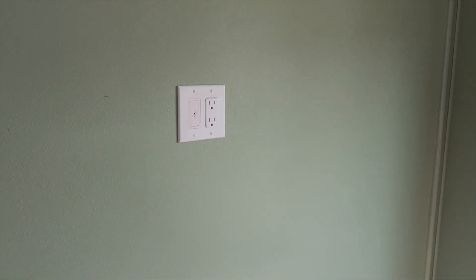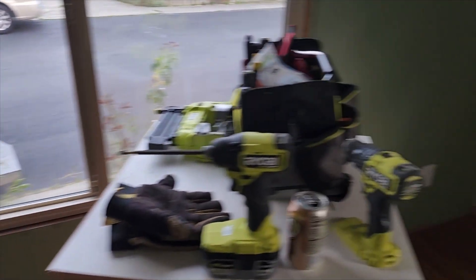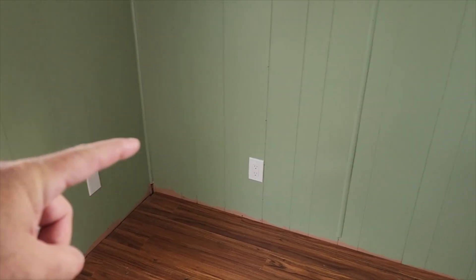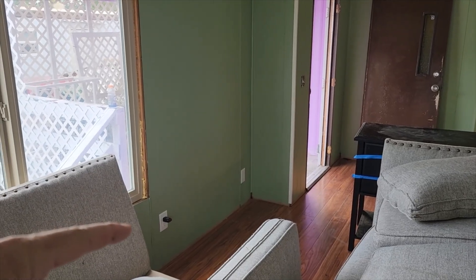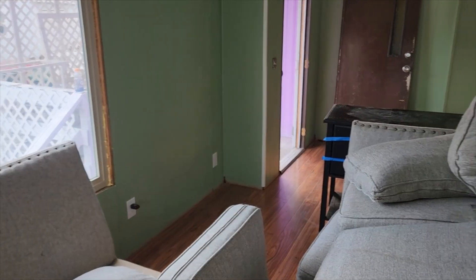Everything is in and works perfectly. I also had a chance to take care of all the blank-off plates where there was old telephone or cable. There's that light switch plug and another blank-off plate over there.